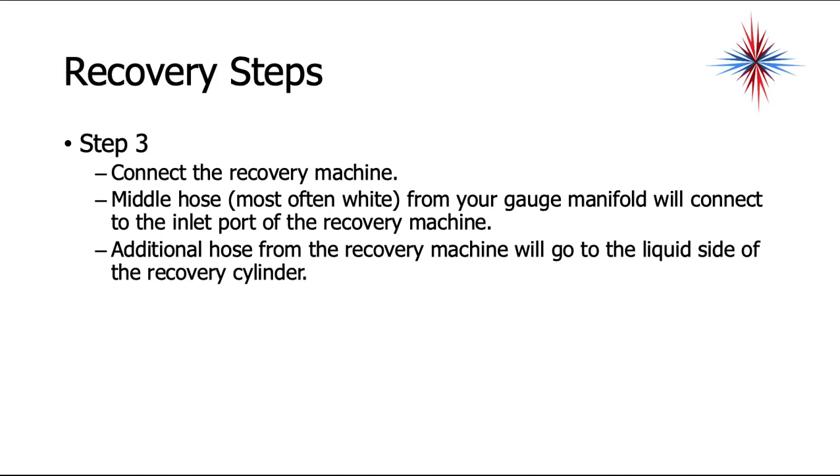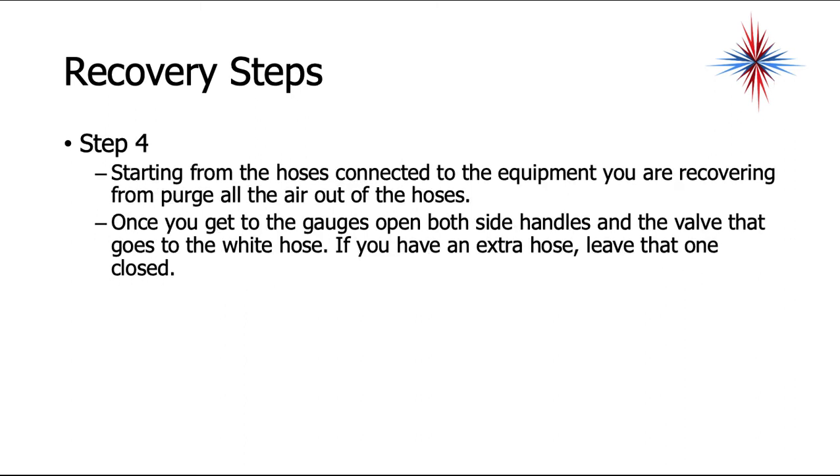Connect the recovery machine. The middle hose — most often white or yellow — from your gauge manifold connects to the inlet port of the recovery machine. There may be an additional hose needed from the recovery machine to the liquid side of the recovery cylinder. Starting from the hoses, connect to the equipment you're recovering from. Purge all the air out of the hoses. Once you get to the gauges, open both side handles and leave the valve to the white hose closed if you have an extra hose.